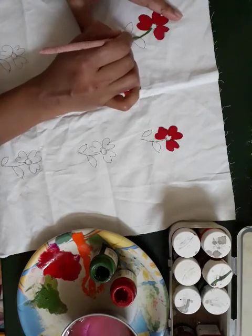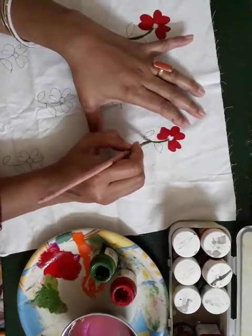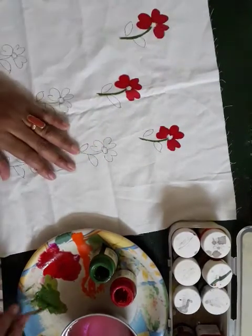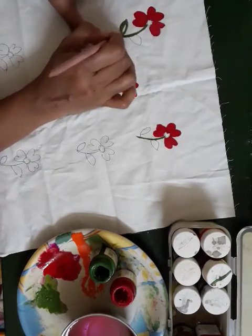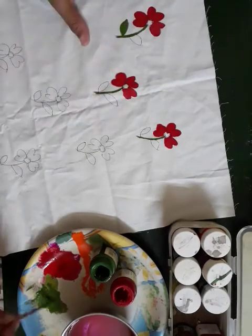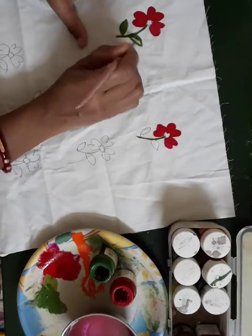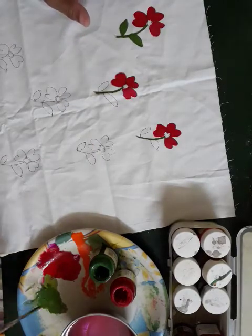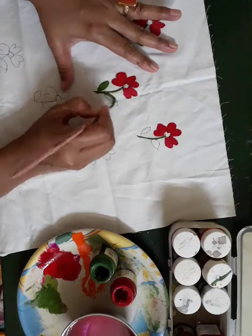Now take the green colour and colour the stem. Then leave the border, then fill the colour. The same way you do the other leaves also.